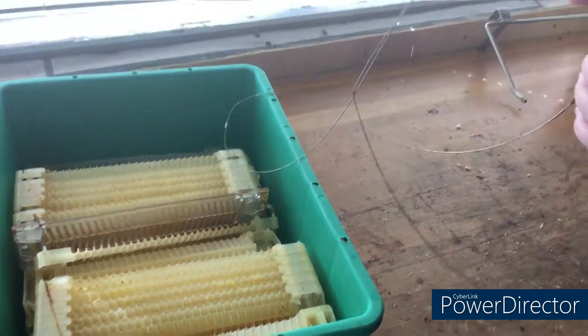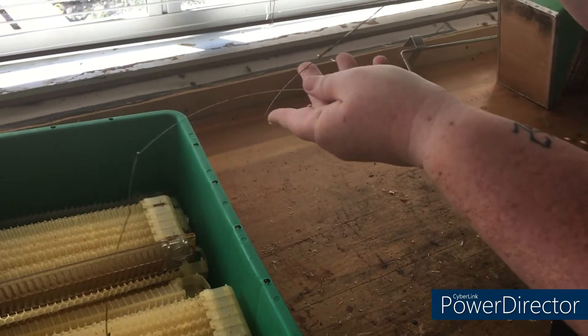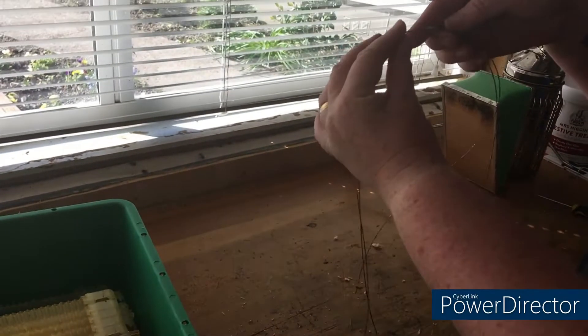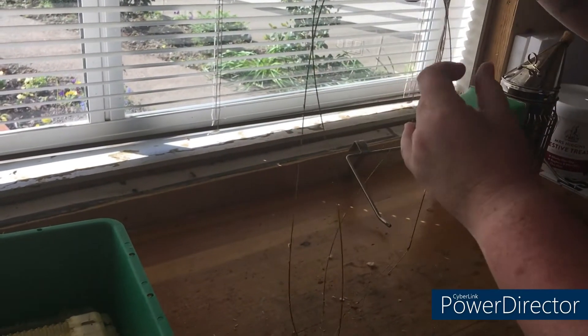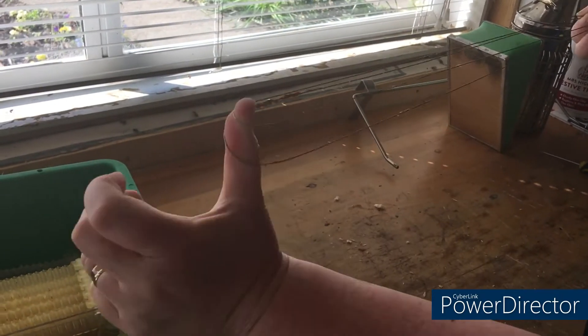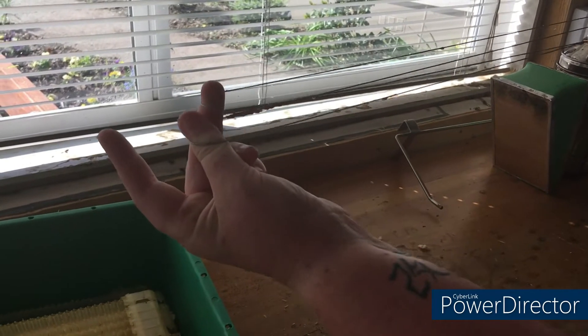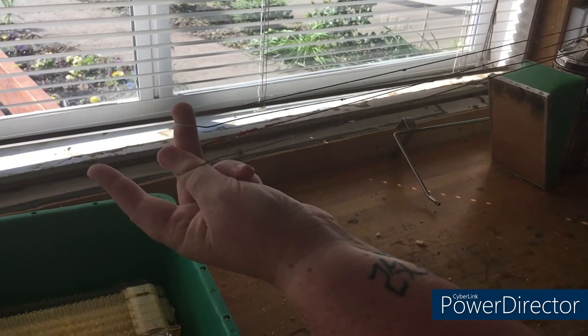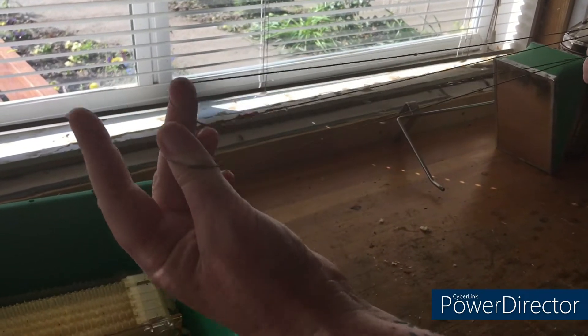These wires that hold it all together — when it comes time to putting it back together there is a special way. If you hold it by the swage or crimp seal at the top, there are two different lengths. The top one is a fraction shorter than the bottom one. The short one goes on the bottom of the frame, the long one goes across the top of the frame.